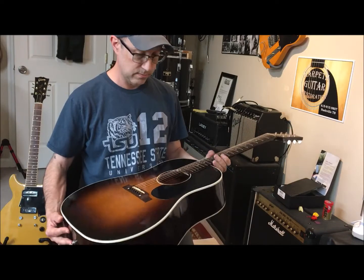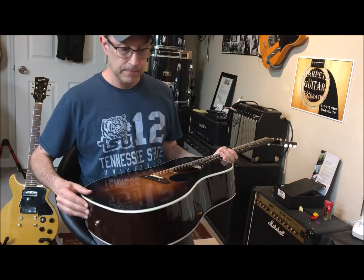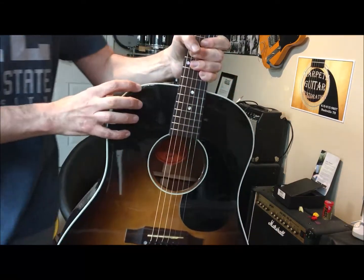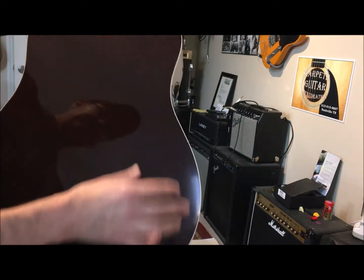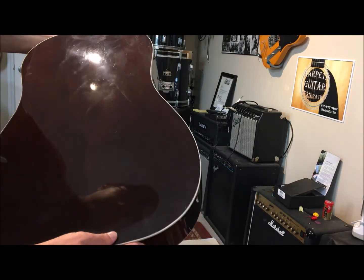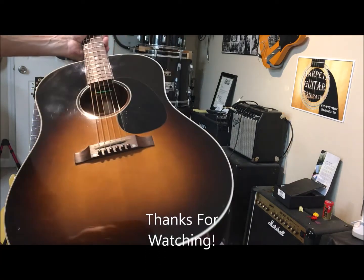Super good guitar. Despite all the little finish problems it still has — you can see one right here — these little spots like that all around the binding, all over the guitar. I think it was letting moisture seep in and it caused a couple of cracks. So hopefully these cracks won't open back up, but you never know.